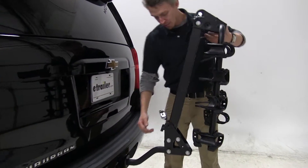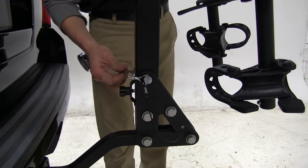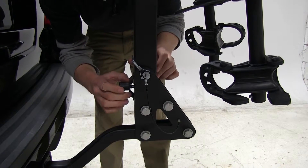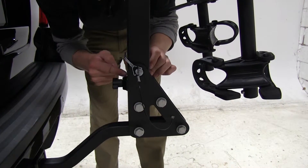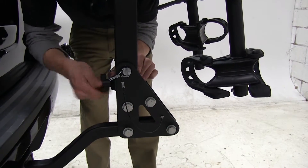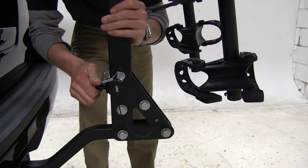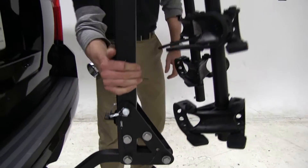To get it back in place, simply raise it up, align your pinhole, replace the clip, and then come down here and turn this horizontal. This acts as a locking device or mechanism, so make sure that is right there, and go ahead and tighten that down. That's going to help relieve any wobble or rattle that we may have in our center mass.